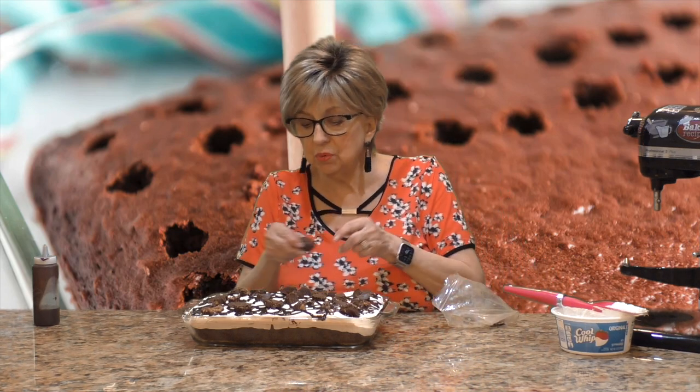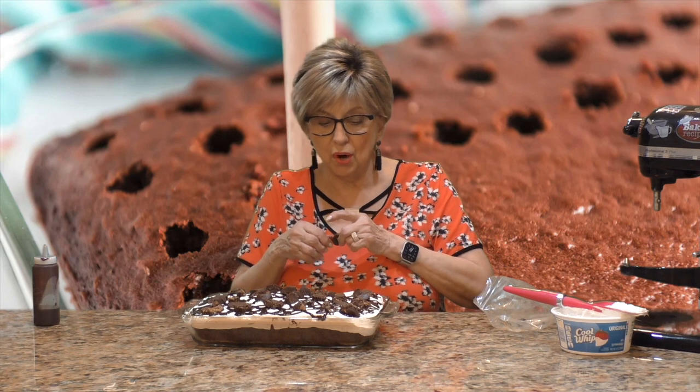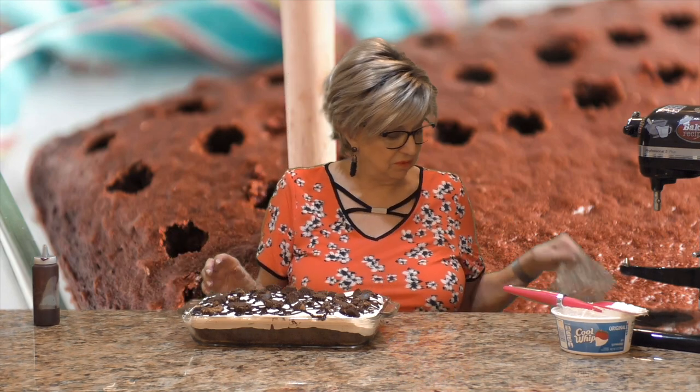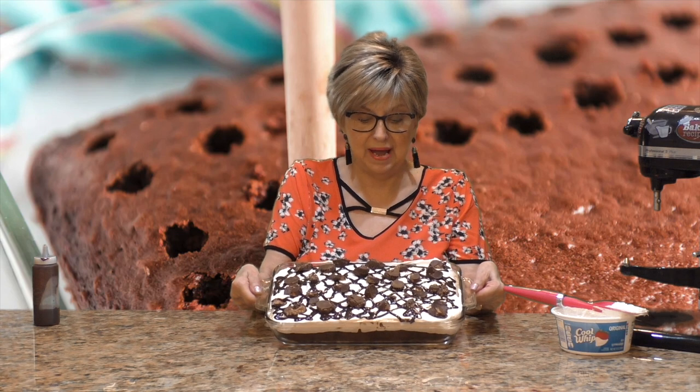I hope you enjoyed episode one of my new series the Perfect Pokes. You won't believe what I have coming for episode two — you will love it. Let me hold this up so you can see it — look at that!